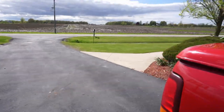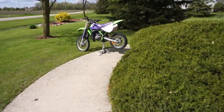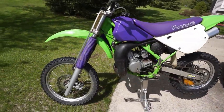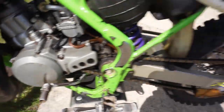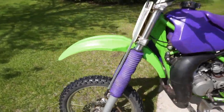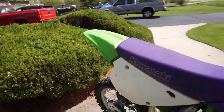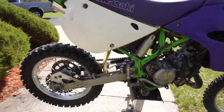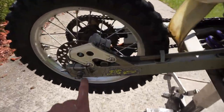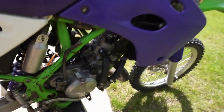Alright guys, just got done cleaning the bike. It's looking pretty good — it's pretty much the best I could get it. It was pretty dirty, but that's the after shot of it. As you can see, the motor is pretty good now. The swing arm is completely redone. All this stuff is clean in here. Back side of the bike — the motor is a lot better now. It's a full shot of the bike again. All this stuff in here I cleaned as best as I could, along with the swing arm and all the plastics.